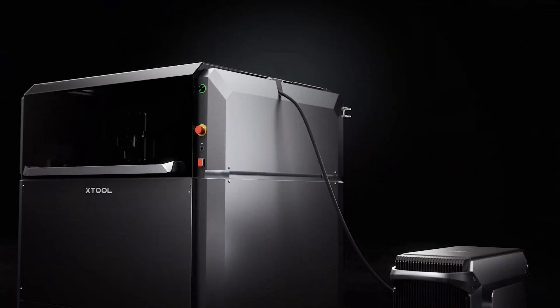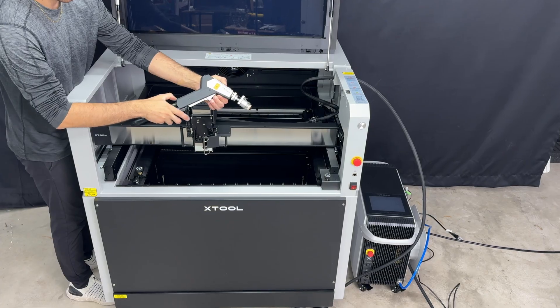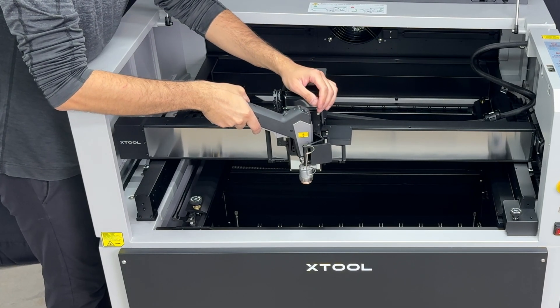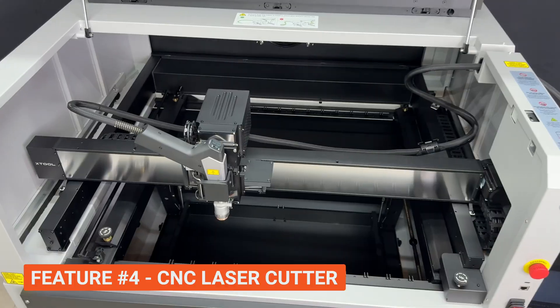So those are the three main features of the main laser unit. Feature 4 is where things get really fun. Not only did I just get this laser cutter, cleaner, and welder, but I can also mount it straight onto the CNC gantry and immediately have a 1200-watt CNC laser cutter.